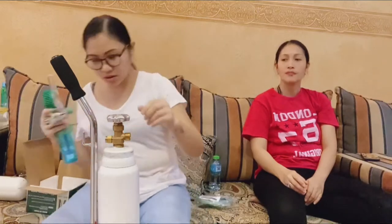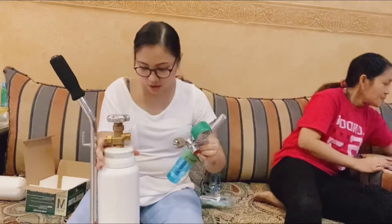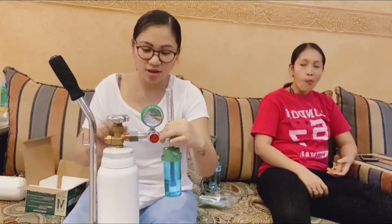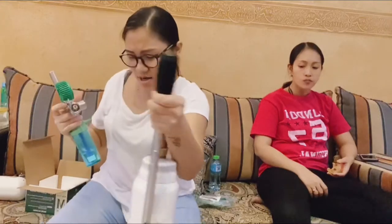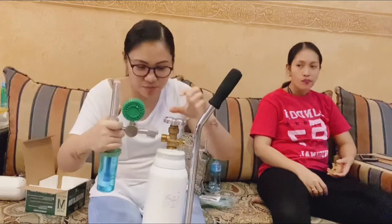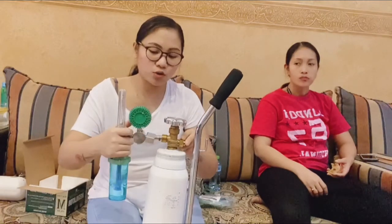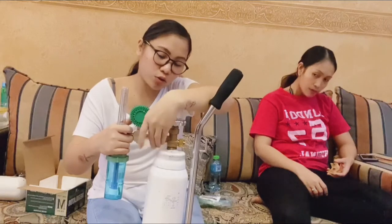So this one — we attach it here. The machine will be fixed there. This is how the attachment goes, guys. This is how you connect it. What I have to do is... careful, this might burst. I'll insert it here into the hole. This part will serve as the locking mechanism, guys.